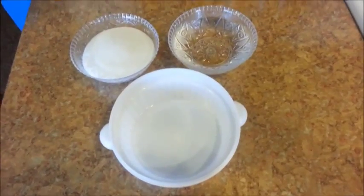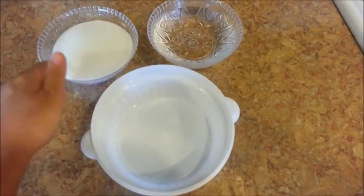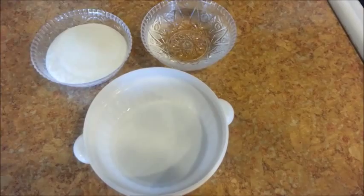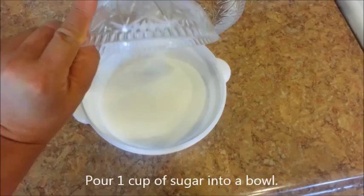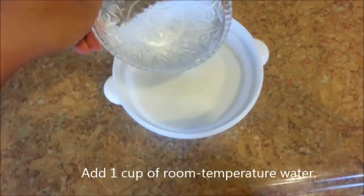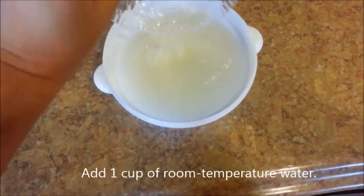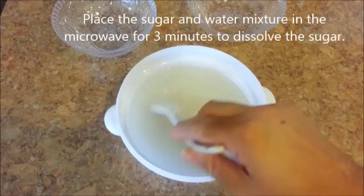The first thing I'm going to do is dissolve some sugar. I'll have the measurements for each of these ingredients listed in the description box below. I'm going to pour the sugar into this bowl and then the water.